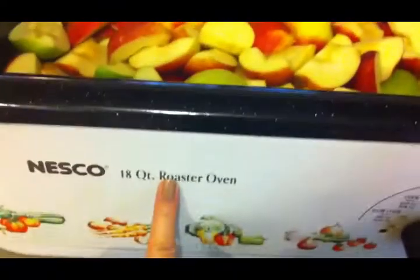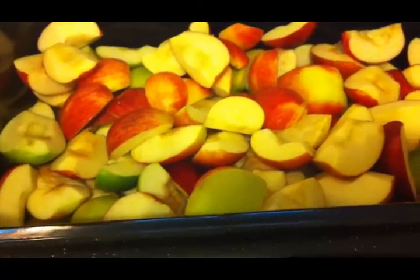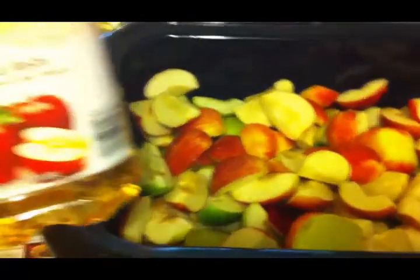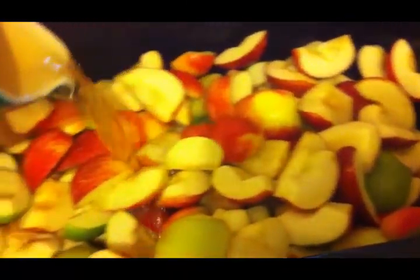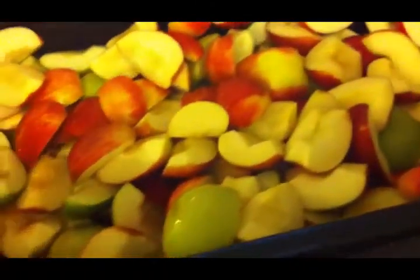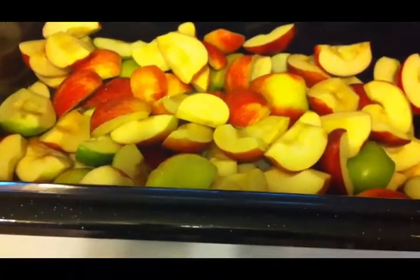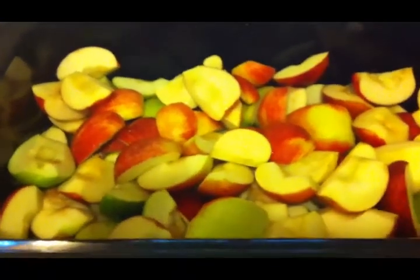I've got the nine pounds of apples in my cooker. The recipe called for apple cider but I couldn't find any, and I also wanted to keep this organic because these are organic apples. So I'm going to use organic apple juice from Aldi instead. You add three cups of apple juice or apple cider, then let the apples cook until soft. I'm going to put my cooker up to about 300 so it doesn't scorch, and when they're ready I'll run them through the food mill.